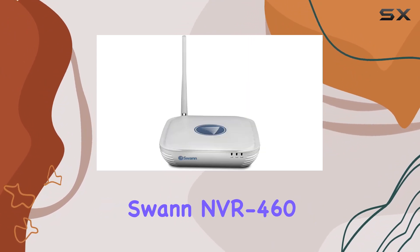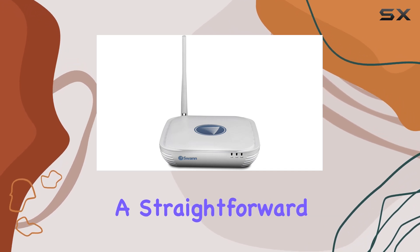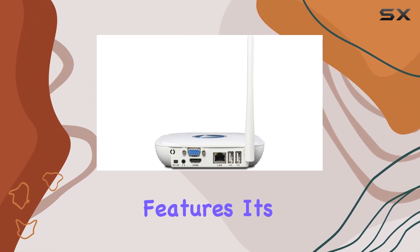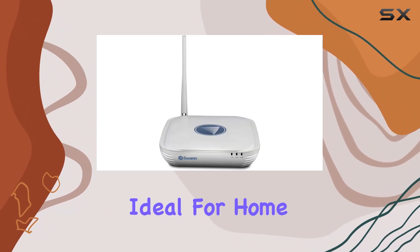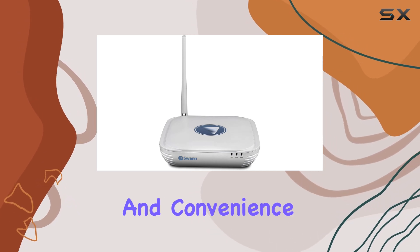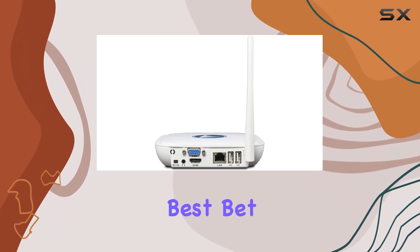Overall, the Swan NVR 460 is a solid choice for those seeking a straightforward wireless video recording solution. With its compact size and user-friendly features, it's ideal for home or small business surveillance needs. If you're looking for reliability and convenience in a network video recorder, the Swan NVR 460 could be your best bet.